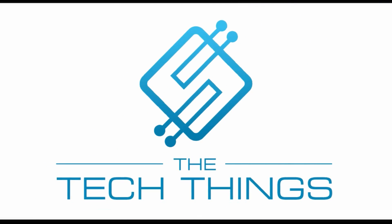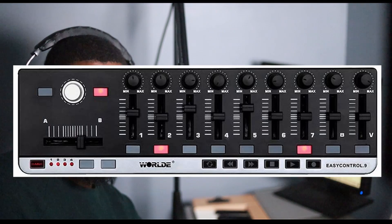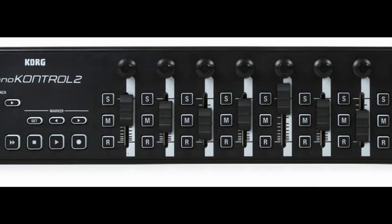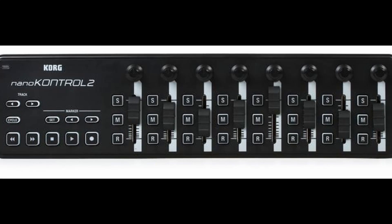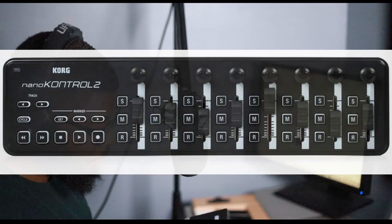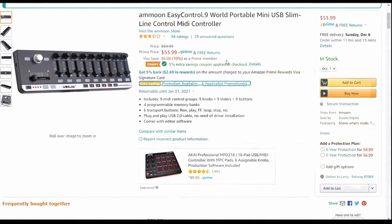Hey guys, welcome back to Tech Things. Today we're doing something a little different — we're taking a look at the World Easy Control 9. For those of you who don't know what this is, it's basically a MIDI controller, akin to the Korg nanoKONTROL 2 which everybody uses. But that one's about $70 something dollars. You can pick this up for just about $50, close to that, maybe a little cheaper.